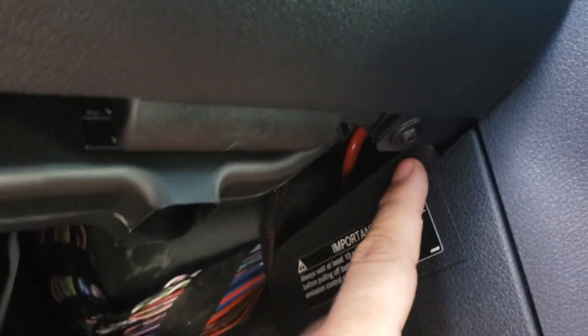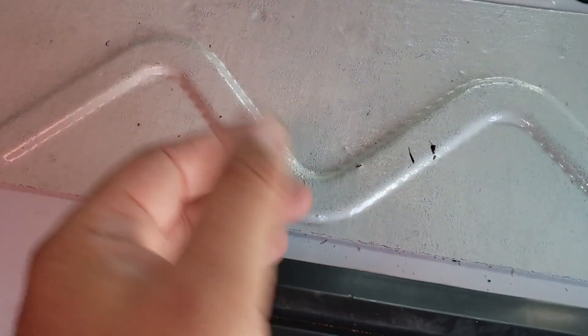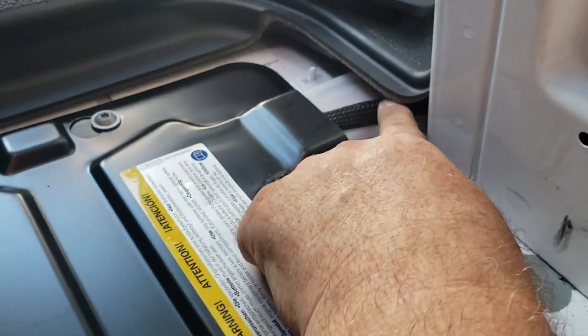Then I come up behind this panel and fish it down. Four torque screws and this cover comes off. First you got to take off this thing with two torque screws, then the carpet comes out. Then four torque screws and this comes out. That's where the battery is. Then I fish it through here.